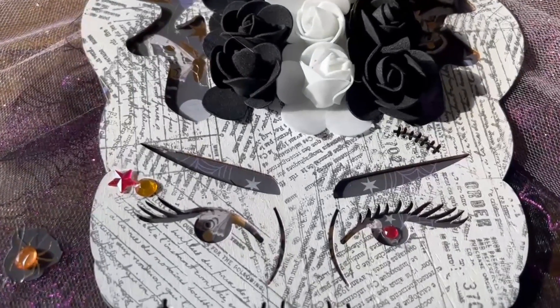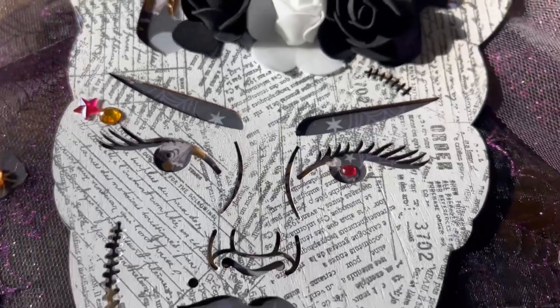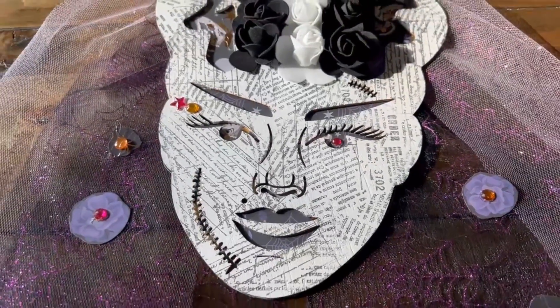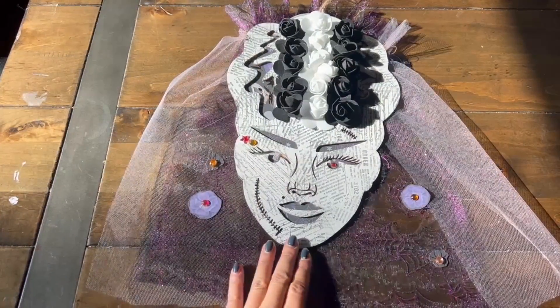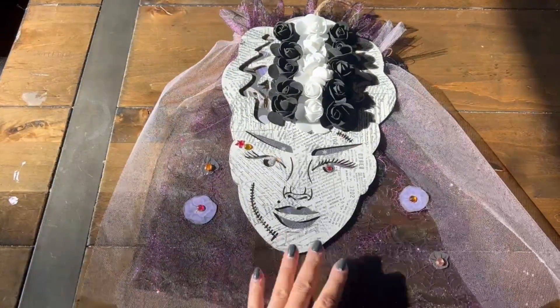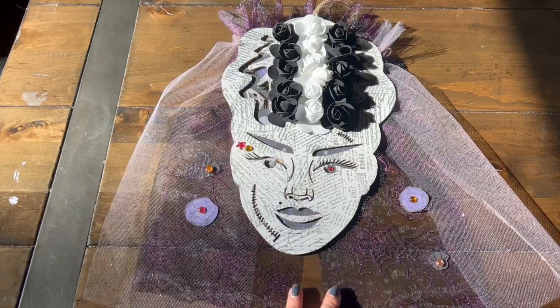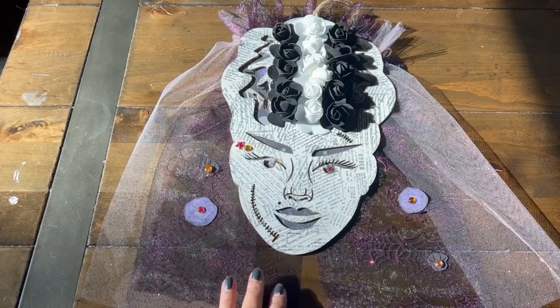And if you look at her eye, you'll see that the left eye has this really haunting, weird look to it, and then the other one has a gem. And then she has some purple lipstick. And then did a little ruffling on the top for her veil — decided to go with this light sheer pink and the spiderweb trim because of the Halloween season.